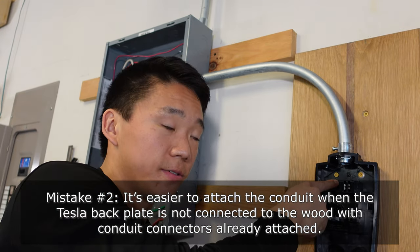Loosen up the terminals on your 60-amp breaker switch and insert the two red wires into the terminals, then tighten them down until they're secure. Run all three wires through the conduit and connect the ground wire to the ground bus bar.